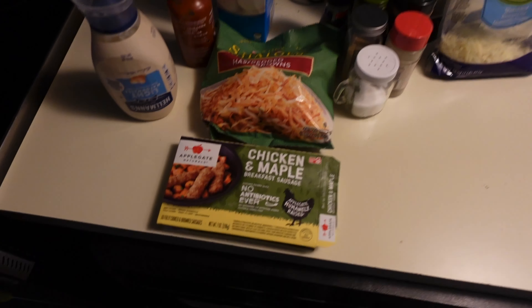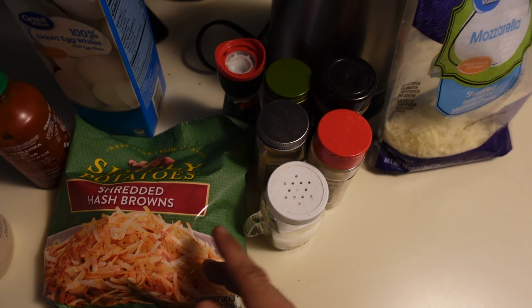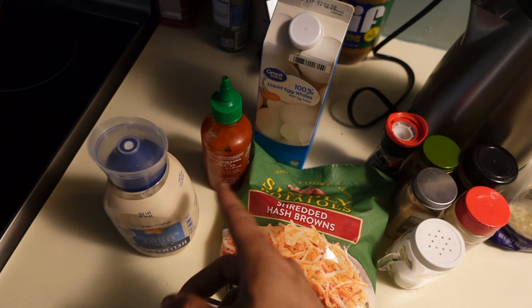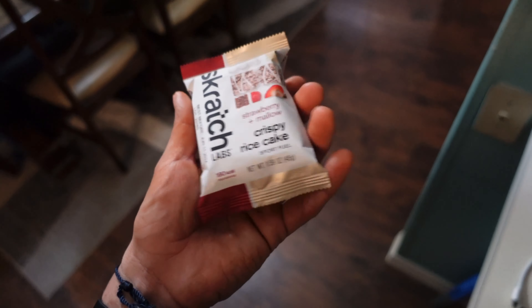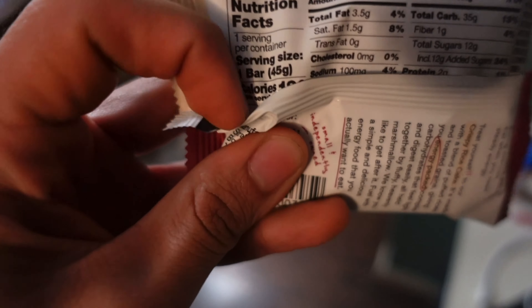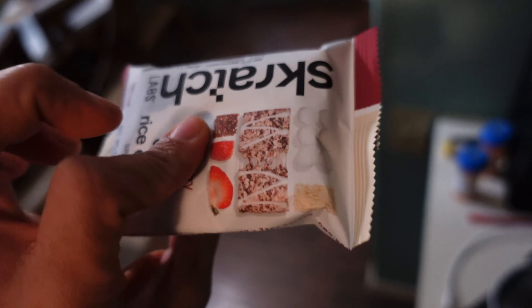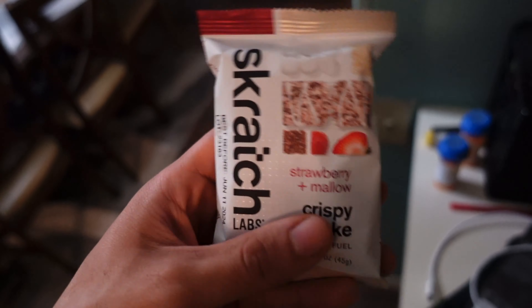Final meal of the day — I'm going to be making a hash brown bowl with some chicken and maple sausages, some more cheese, the same seasonings from the chicken earlier, some egg whites, and I'm going to drizzle some mayo and sriracha on it. After calculating the macros on the hash brown bowl, I had 190 calories left over in my budget. This scratch bar is 180 calories — just a little crispy rice cake, a carb snack. So I'm going to enjoy this, leaving 10 calories remaining. Doesn't really matter.